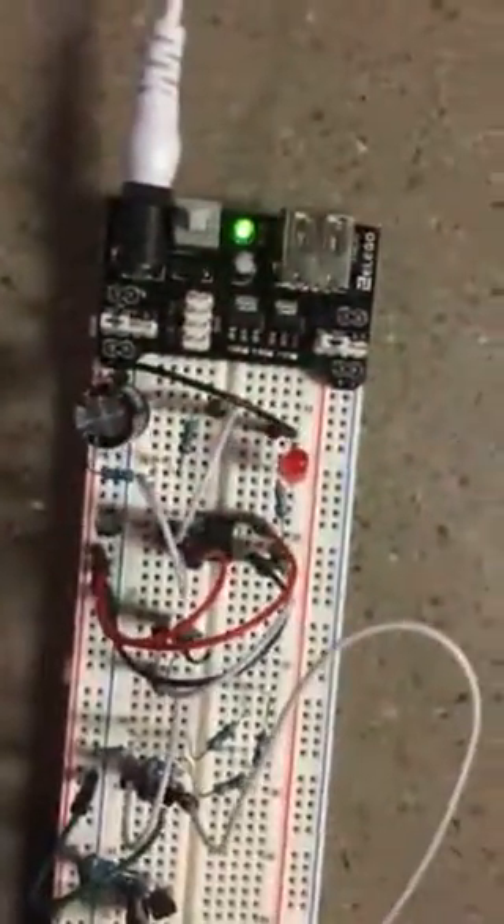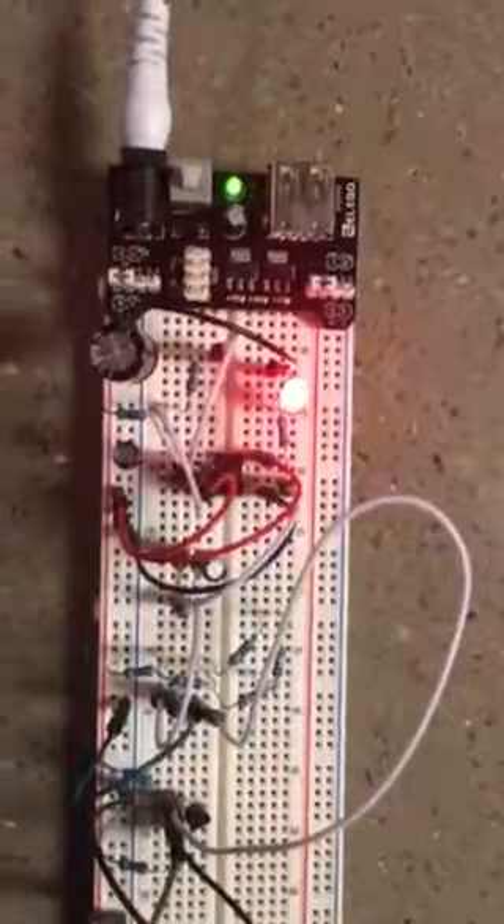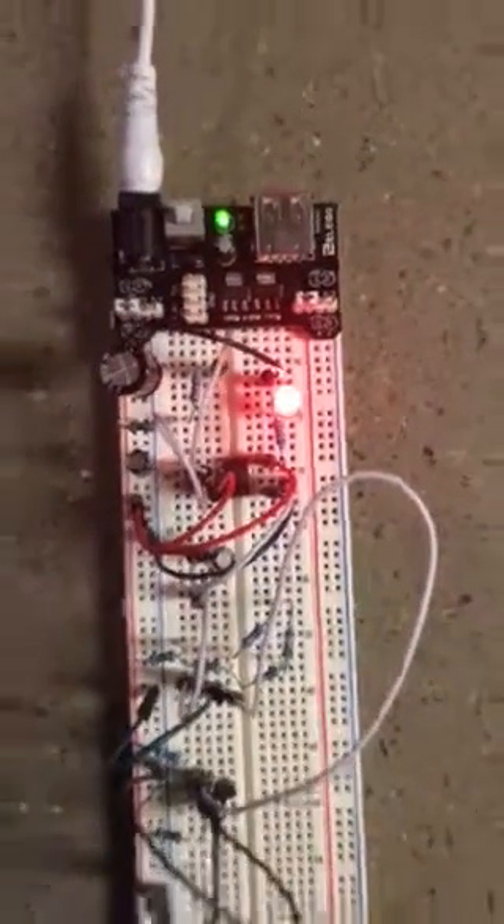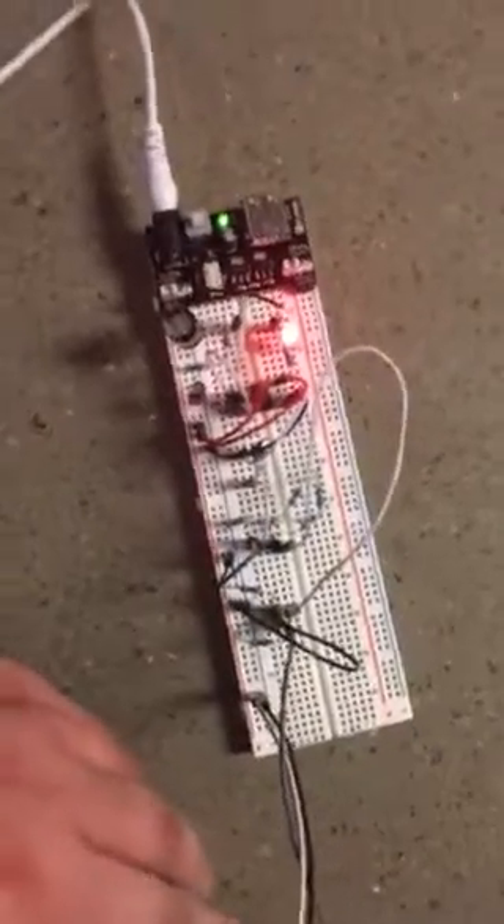Hello? Testing? As you can see, it works. This is the meat and bones.